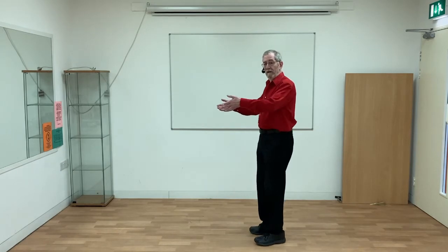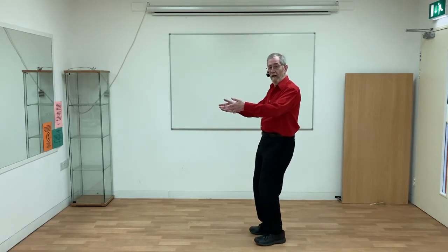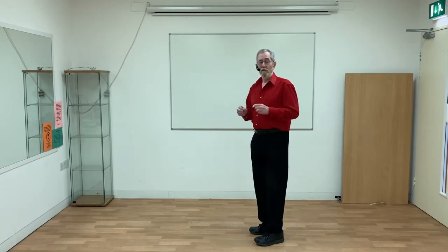Please note, when I take my centre of gravity back, I'm still keeping my own balance completely. It's always important to keep your own balance during a swing.